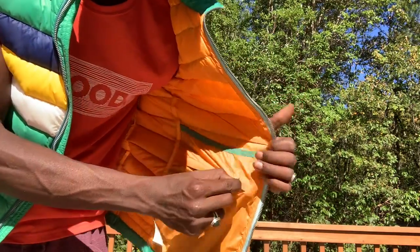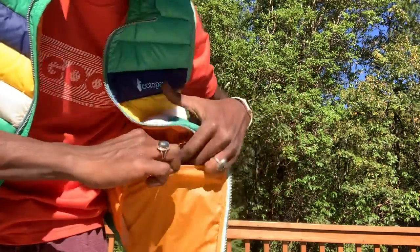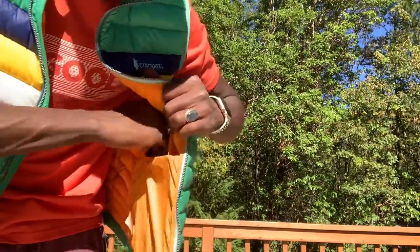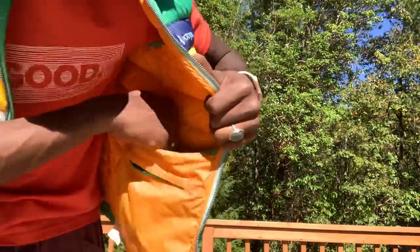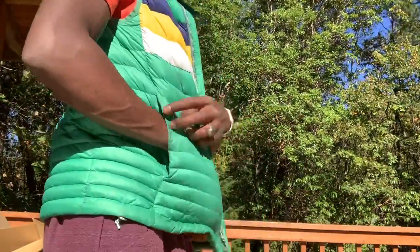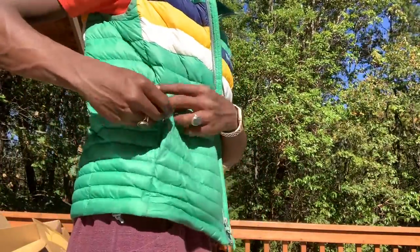On the other side there are two individual pockets — there's a zipper pocket right here which is a really nice one, you could probably put your wallet in there. And then there's another big side pocket, and of course the side zippered pockets as well.